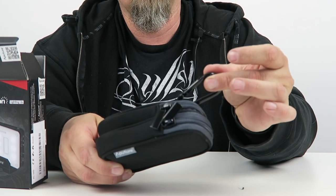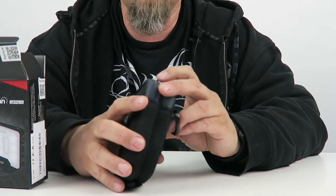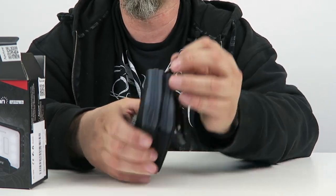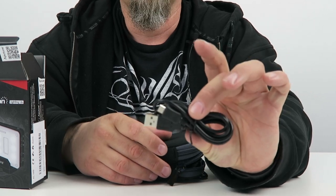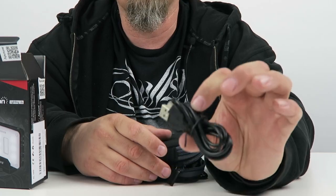Pop it open. The first thing that I see is we've got this cool little carrying case. It's a little neoprene carrying case and it's got a little carabiner there to hook onto your stuff, as well as a little belt loop. It's just like a tiny little camera case. It's got two zippers. We're going to pop open the first one — we've got a USB cable, which is obviously to probably charge the lighting system itself.